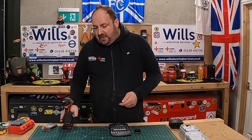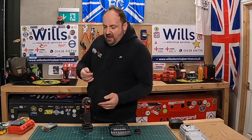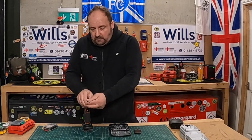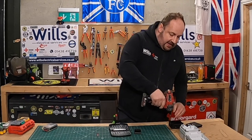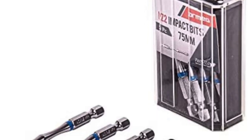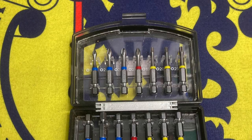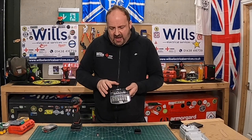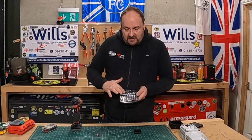One thing I was disappointed about is that they're not magnetic bits, but that's probably because of the collar and the Twister range — they probably can't be. But if you put them through the magnetiser — I've got a Klein one on my bag — they soon become magnetic. In this particular set, you get the bits in 75mm and also 50mm lengths.